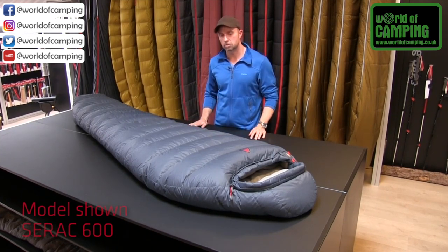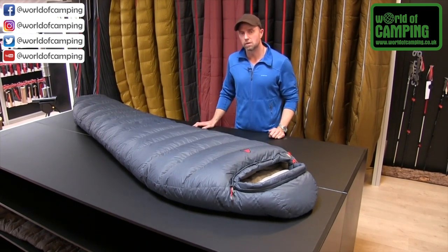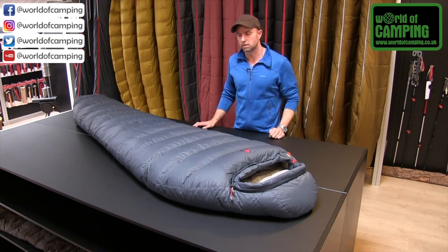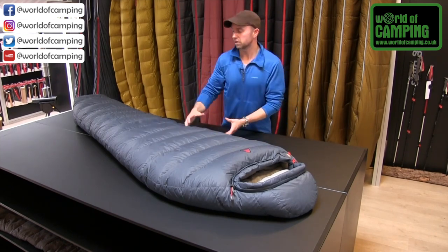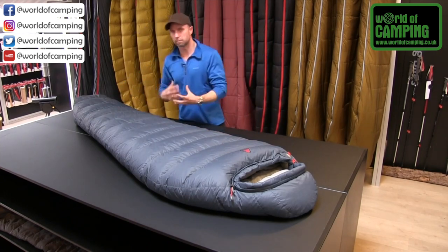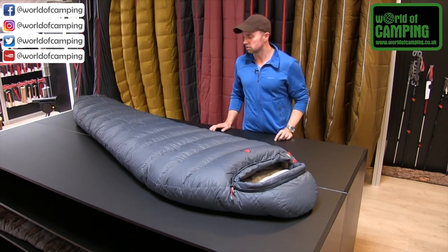In the Serac bags you will generally find a bit more space than in most mummy bags, so it's even more comfortable than what you'll normally feel in a mummy sleeping bag. That goes both for the upper area and all the way around your feet, so you'll have a bit more extra room — or if you're a big guy, this will definitely be a nice choice for you as well.